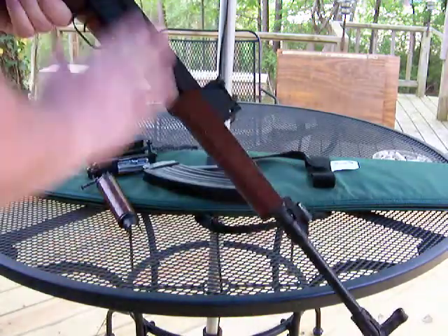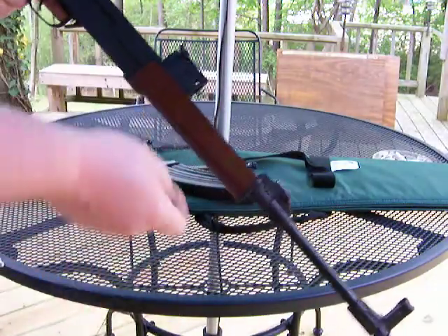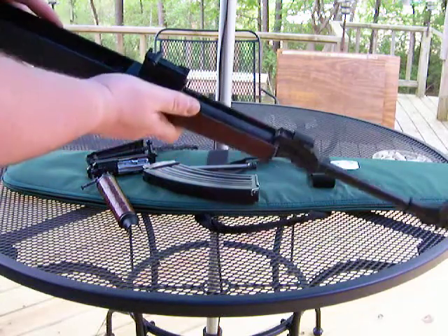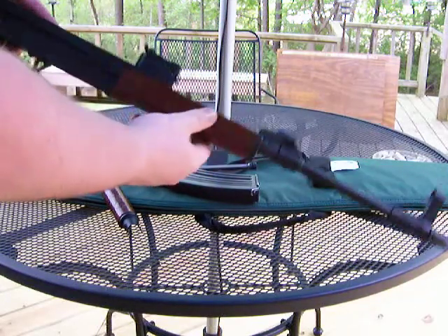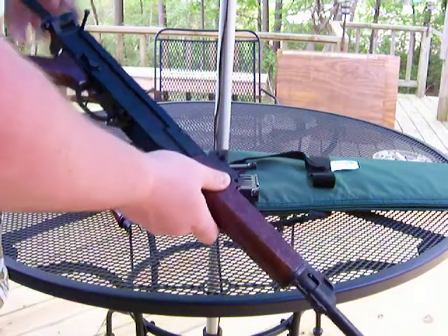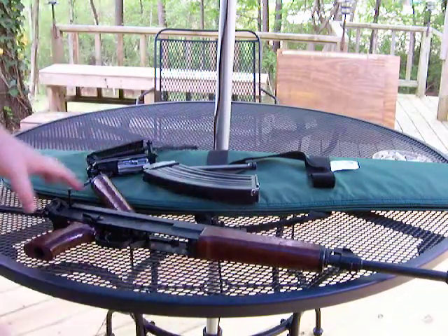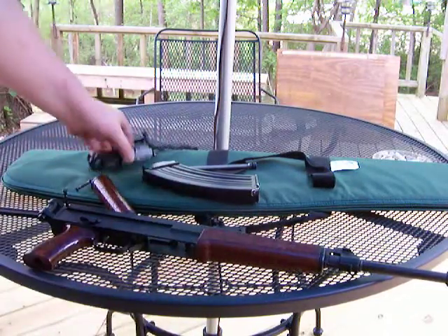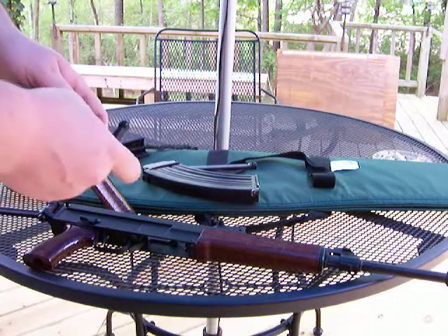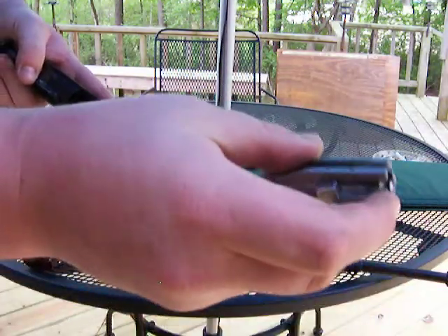For the Century build, the receiver and the barrel are actually new production — they're not surplus. They're built in America in American factories. It's pretty solid. Just about everything else — the furniture and all that — that's all Czech surplus, as well as the bolt carrier. The bolt group is Czech surplus.